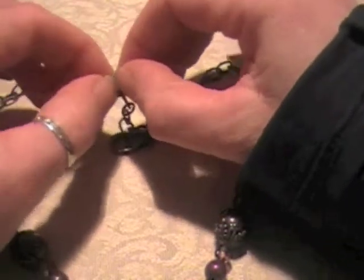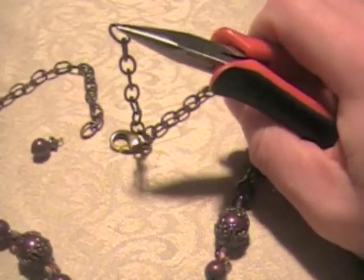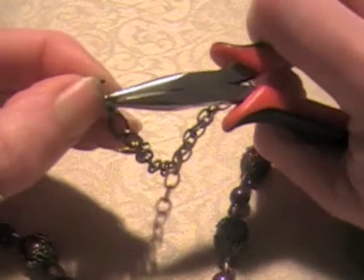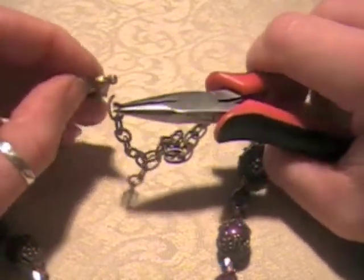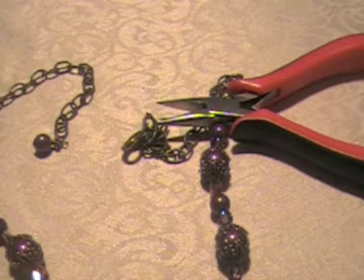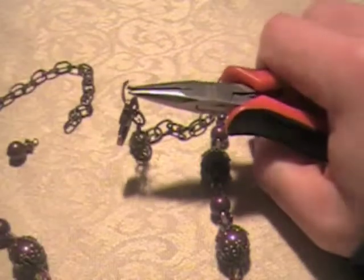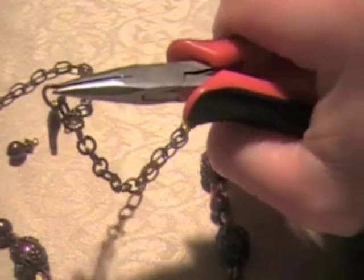A lot of the chain we offer, especially in the vintage line as well as the non-design line, you are able to open up like a jump ring — meaning this chain is not fused, you can open it right up. So I don't need to grab extra jump rings, I'm just going to attach the clasp right there. I've just opened up the end of my chain, dropped my lobster claw clasp on, and closed that back up just like I would a jump ring, making sure I get a good connection.